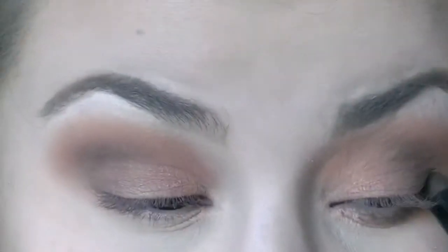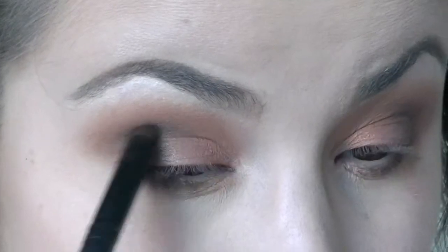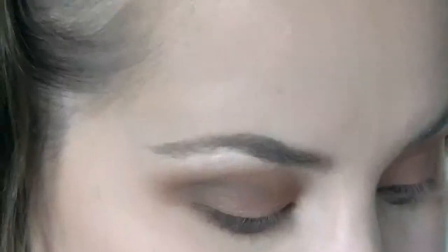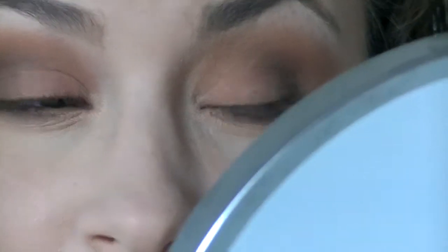Taking the eyeshadow in Maca again, just applying it under the eye and in the outer V. Now I'm gonna go in with the shade Maca again to define my eyelashes — just do that along the lash line so the lashes look more full.